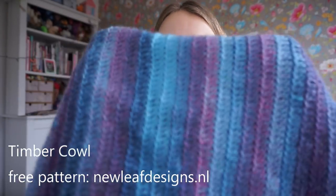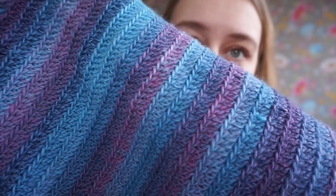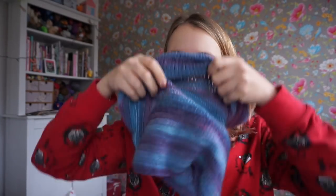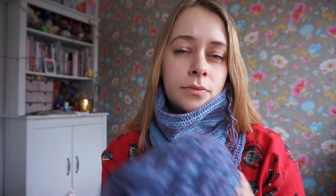The Timber Cowl is a free pattern on my own blog. It's called Timber because there are lines in between the rows and I kind of thought it looked like the aged rings of trees. I've already made one Timber Cowl last year and that one was much shorter than this one, so I wanted to make a really long version.